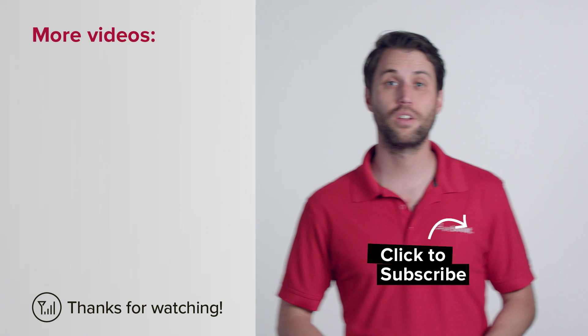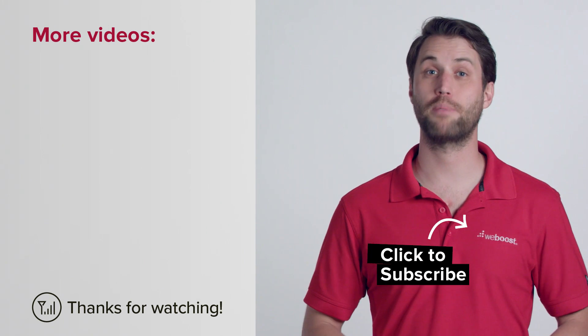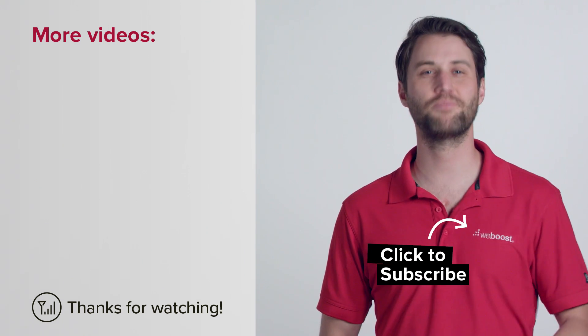Check out some of our other videos for more tips like this every week, and don't forget to subscribe to our channel. Thanks for watching — we'll see you next time.